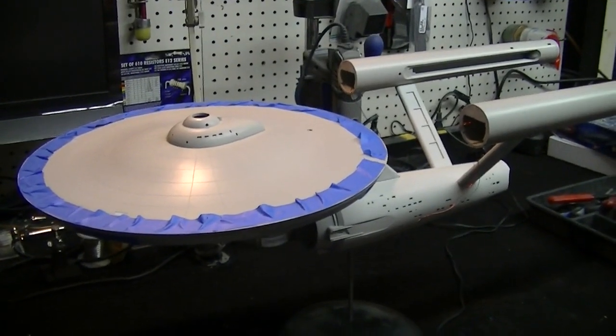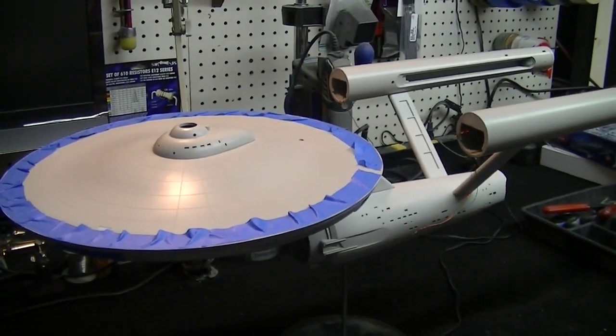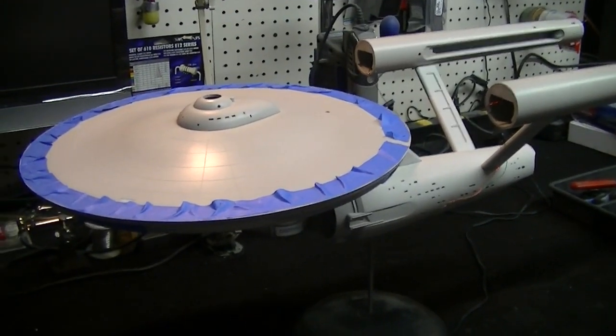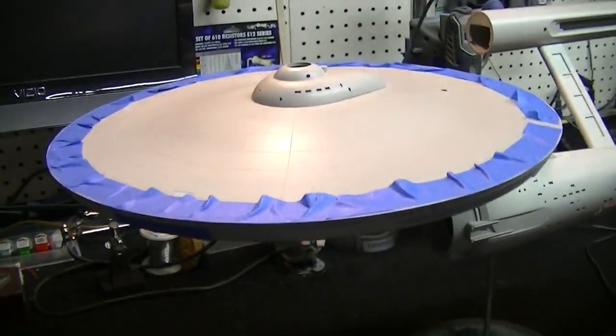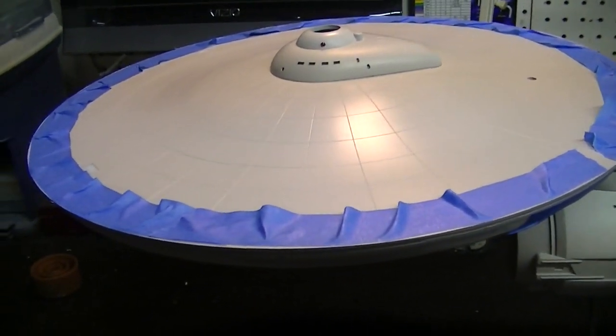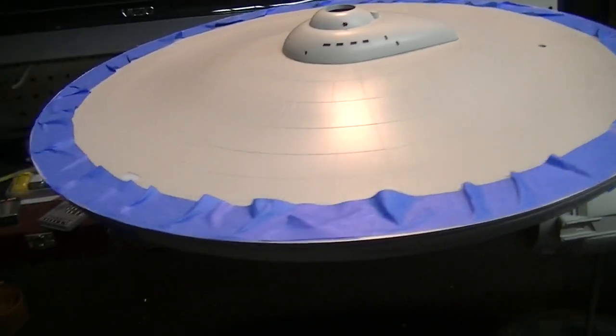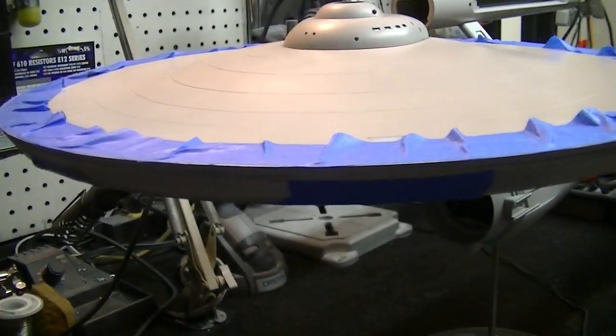Hi there again, all you crazy modelers! I'm back at it again. This is part 8 of our Polar Lights Enterprise 1/350 scale buildup. What I'm working on today, as you can see, I'm getting ready to take care of the seam on the saucer edge. I start off by masking off the top of the saucer so we don't get any filler up on the upper side — we want to keep that nice and clean. Then I've got the window groups here.